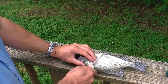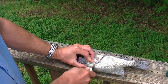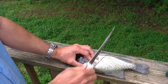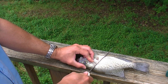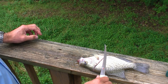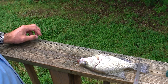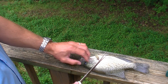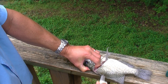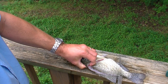The first cut we make is behind the gill plate, kind of downward at an angle. You're going through the scales, through the fillet, down to the backbone. When you feel the backbone, stop and don't cut harder. In this technique, we make the next cut along the backbone, cutting through the ribs. Some other techniques online have you cut around the ribs, which is another fine approach, but that takes a little more skill.